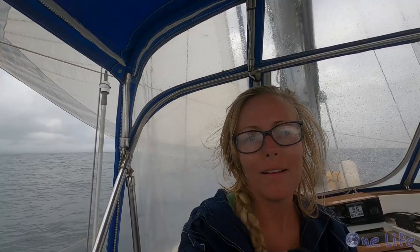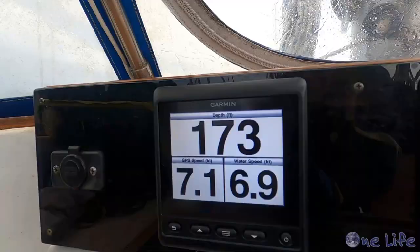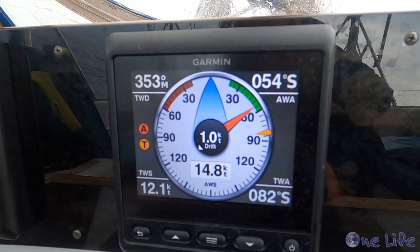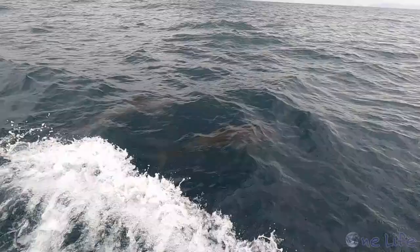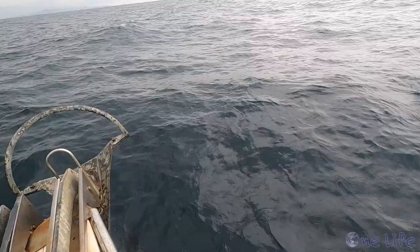That squall didn't have much wind to it, so our headsail is back out now. We just got a little bit of rain but nothing crazy. When we're prepared we don't get a storm; when we're not prepared, all hell breaks loose every time. With our headsail out we're back to doing 7 knots. It's moments like sailing with these dolphins that you forget how hard living on a boat is — I think people call it Sailor's Alzheimer's.